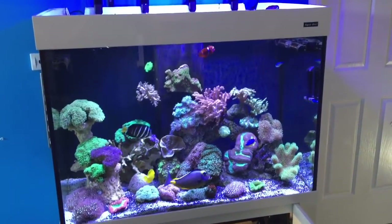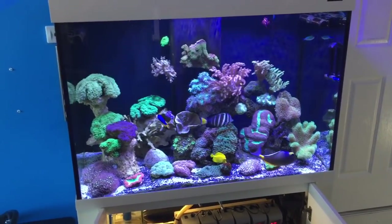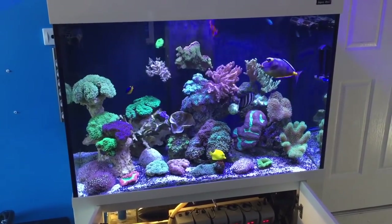Never underestimate the importance of a UV, and default to it any time you're not having luck with your fish.